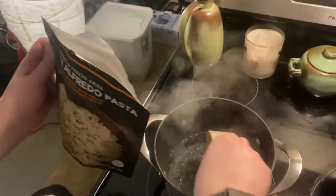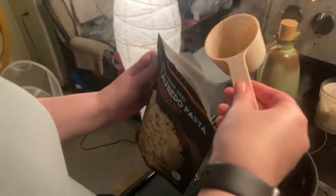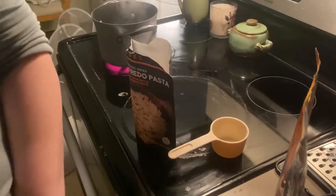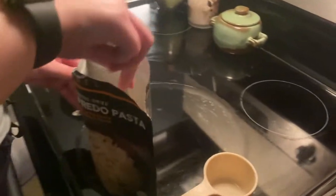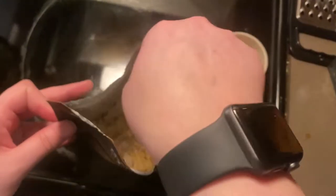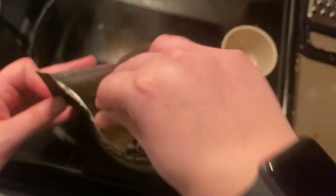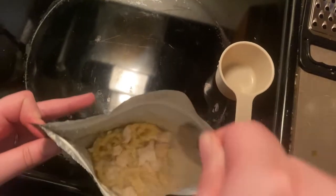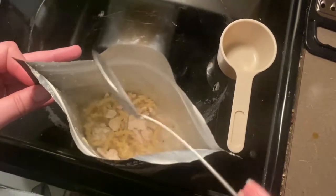I'm going to have to do like two of these and a little bit extra. I always go over the top. We got that in there, and then what we're supposed to do is mix it — oh my gosh, that looks so good! Then it says you have to close the pouch.